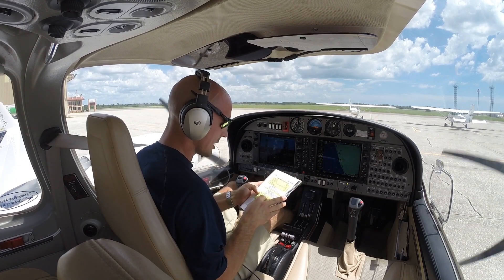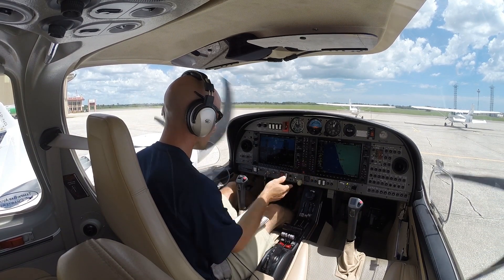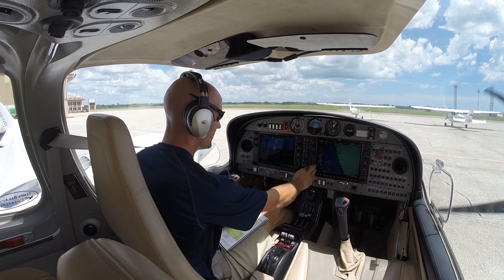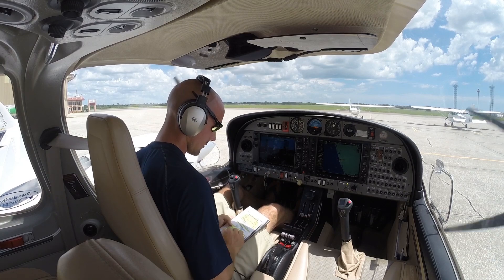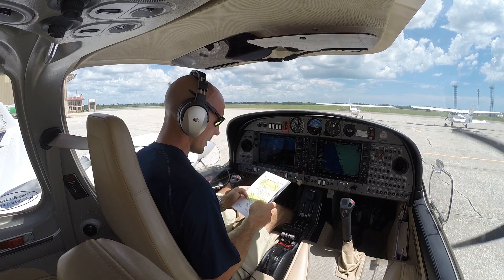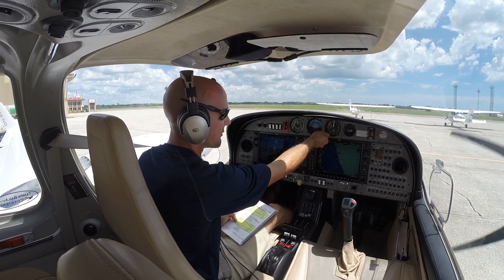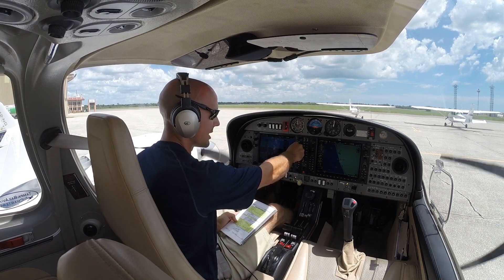FMS is set up. Autopilot test — we're going to test that now. Put it in heading mode, watch the stick move — good. Put it in altitude mode, vertical speed, nose up — autopilot's working. We'll disconnect the autopilot. Fuel selectors back to on. Setting our altimeters — field elevation set here. We don't actually have an altimeter setting for this airport since our AWOS is down. Transponder mode and code is set.